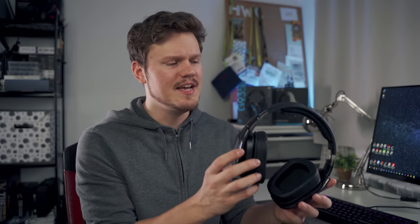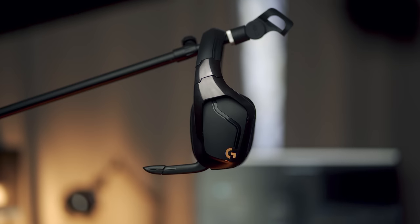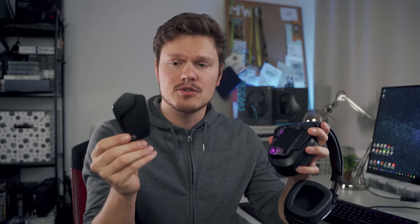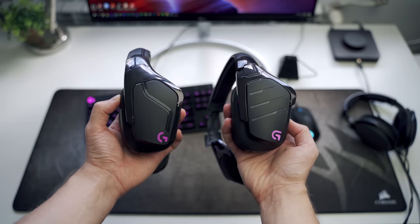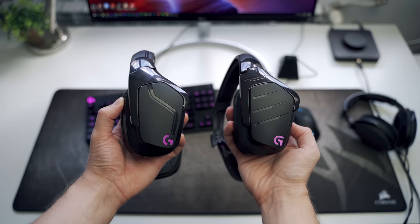Now physically, nothing much has changed. The headset still feels and sounds plastic. The glossy plastic on the ear cups is still present, which is kind of nasty once you handle the headset. The magnetic ear cups on the sides have been slightly redesigned, but they're still customizable and they fit on the G933 — so exactly the same format.